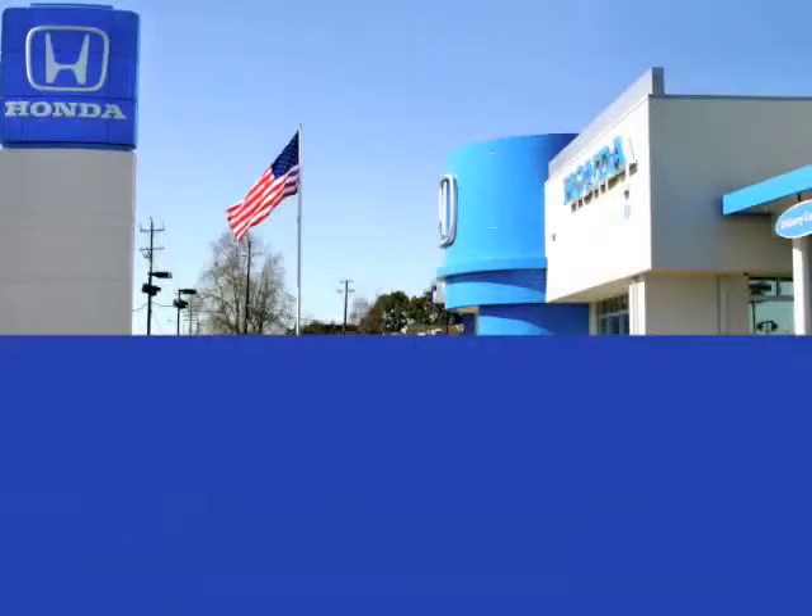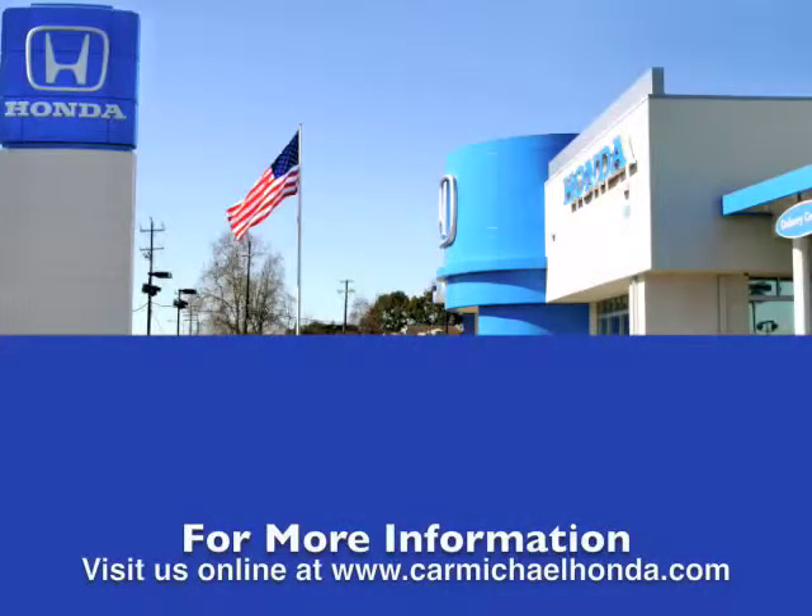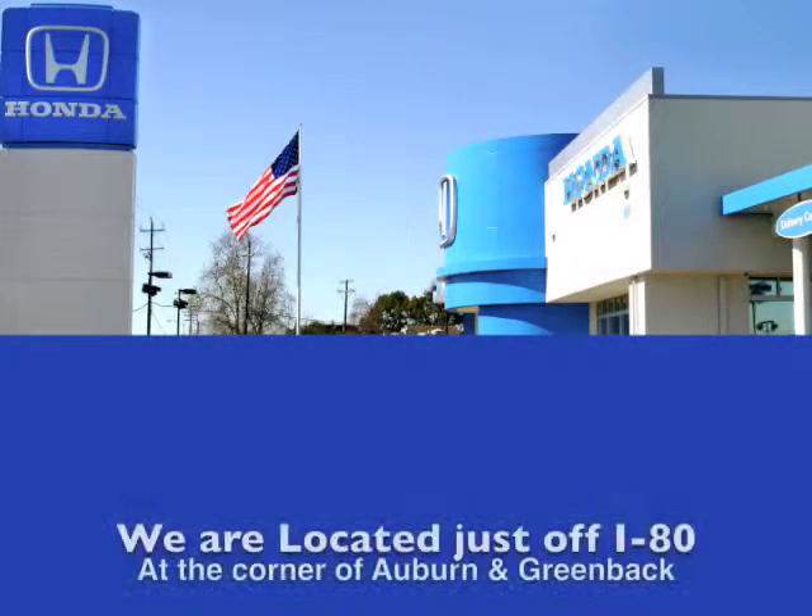See Mike Waller here at Carmichael Honda. We're located at the corner of Greenback Lane and Auburn Boulevard. To browse the rest of our inventory, check us out at CarmichaelHonda.com or stop by — we're right now on the corner of Auburn and Greenback.